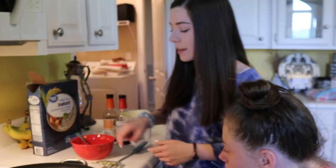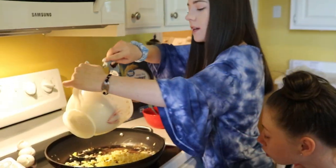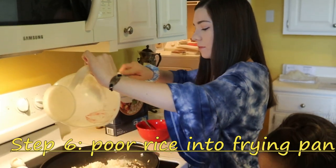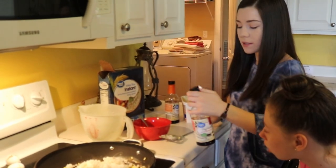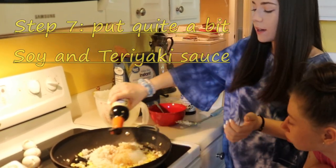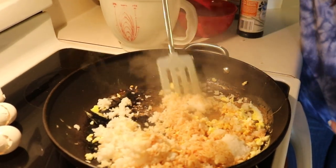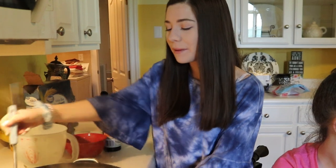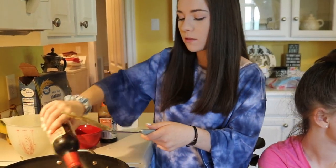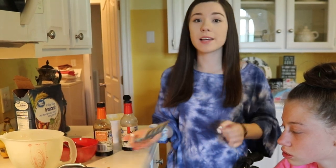Our egg is done and all chopped up, so now we're gonna take the rice out and dump it in here. I'm gonna put some soy sauce and now some teriyaki. Now let's mix it all up together. Sorry Holly's not getting to do much of this — she really didn't want to, plus it might be very messy. There is our fried rice. I'm gonna turn this off so it doesn't burn.